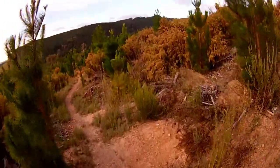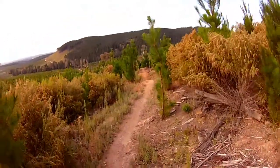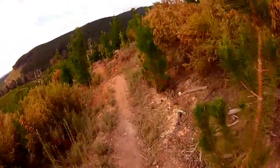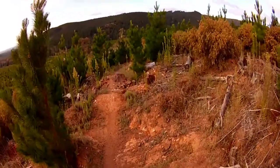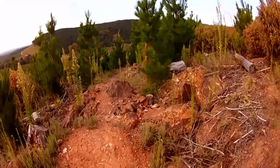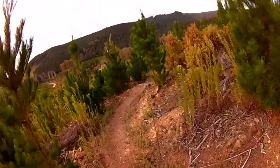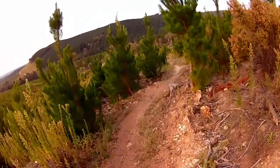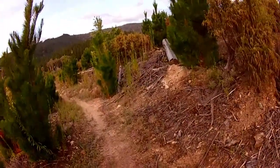You'll probably do this trail in about five minutes or so. There's a roller here you can roll to pick up speed for this sketchy step-up, which is going to be really sketchy because if you case it you're going to get a pinch flat on that one. You can roll it if you want to.